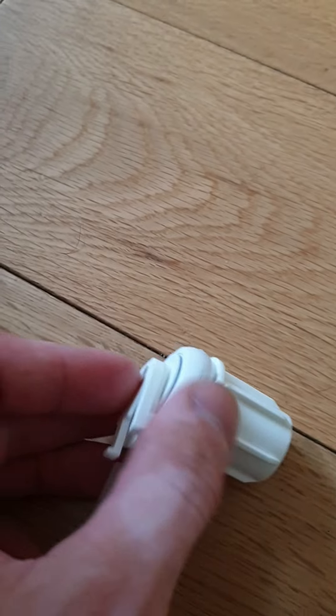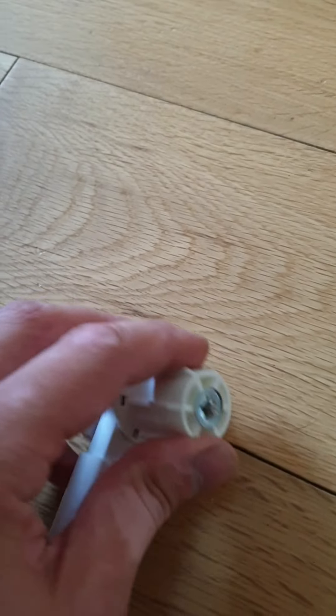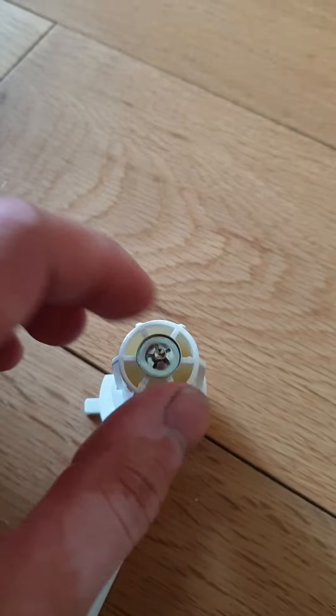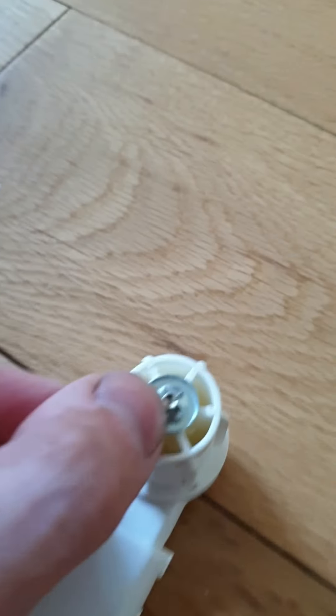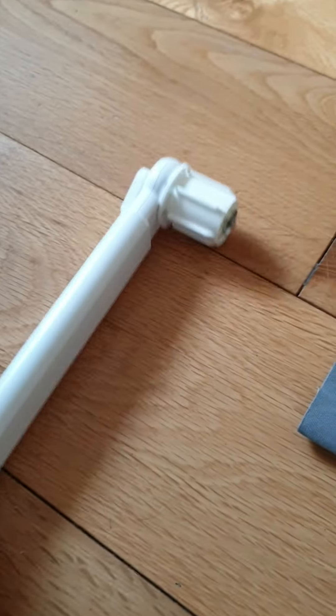Once you have it all back together, push the metal rod back in and put the metal washer back into position using a hammer and pliers. Hold the washer with the pliers against the metal rod and give it a slight hit with the hammer until it clips in.